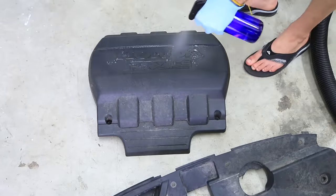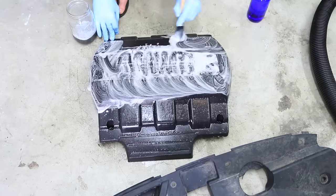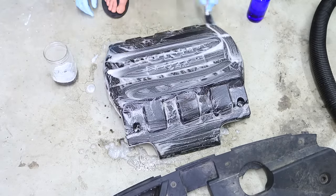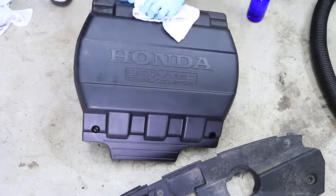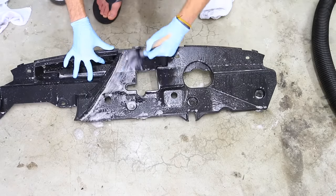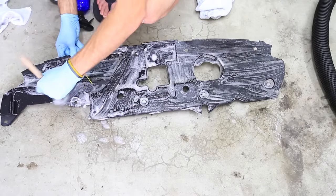That earlier step where we removed the valve cover piece and the front cowling comes in handy here because once you have them off the vehicle, you can use extra water and extra soap to get the dirt and grime off. And when it comes time to rinse, you can just use the hose to rinse off the soap and water. It allows you to get to 90% of the engine bay. If your vehicle has the opportunity to take off these larger pieces and clean them off the vehicle, it'll make for a much better finish.